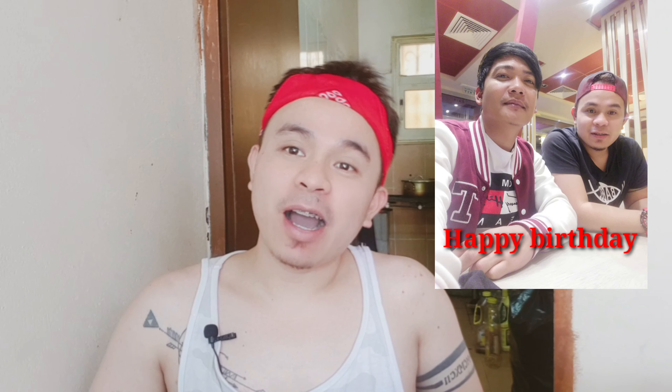So habang naghihintay tayo maluto, magsa-shoutout tayo. Shoutout pala sa kaibigan ko na si Michael Kalimlin. Happy happy birthday sa'yo, pare kong gwapo. Ingat ka dyan ha?